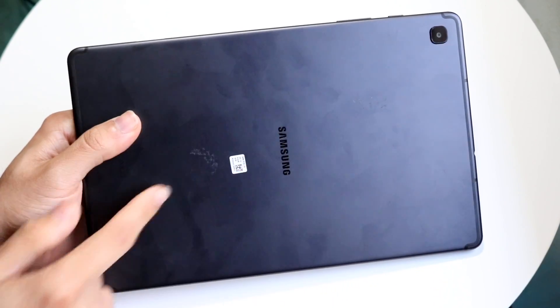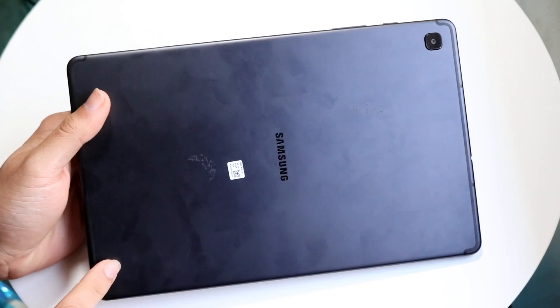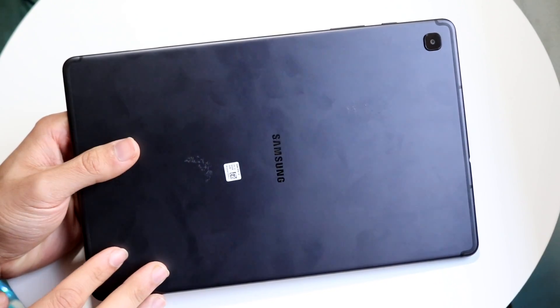On the back side, you're getting a single camera setup, the Samsung logo, and 'Secured by AKG' at the very bottom. So for the exterior of the tablet, it's pretty interesting.